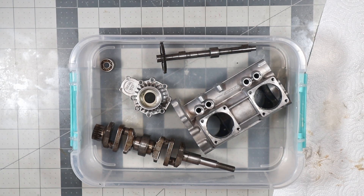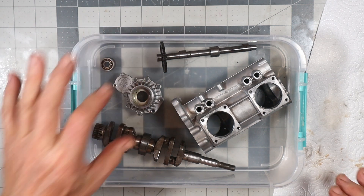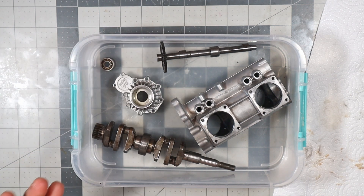Good morning and welcome to Part 8 of this OS FF240 Pegasus refurbishment video series. Today is not going to be a whole lot — it's not going to be any doing, it's going to be all just showing.